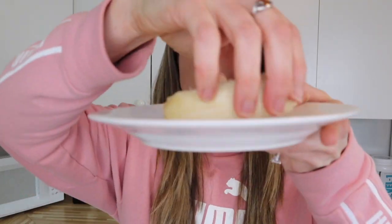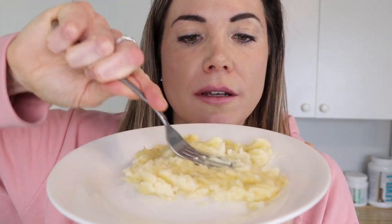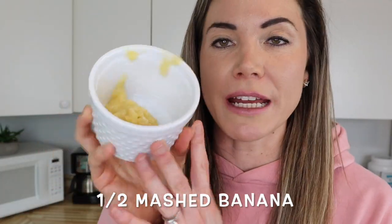These are some pretty ripe bananas, which are perfect for this recipe. We just need half a banana. Put it onto a plate and mash the banana all up. Then take the mashed banana and put it into your mug cake container.